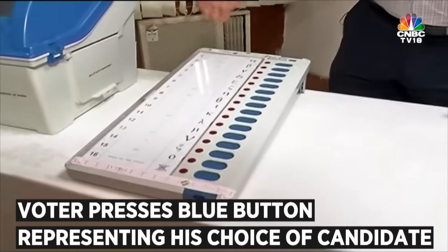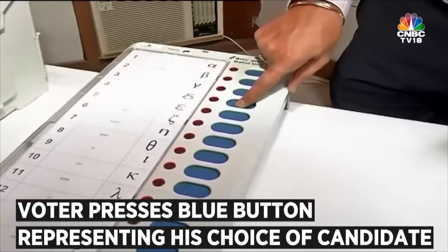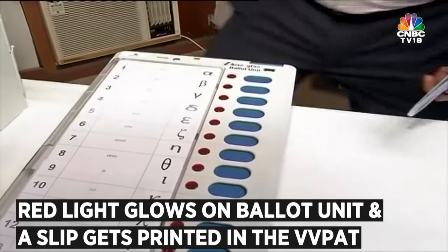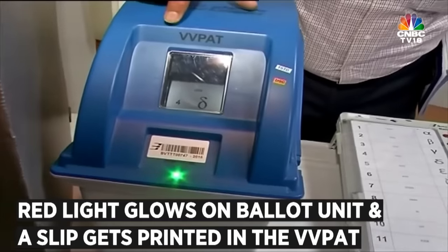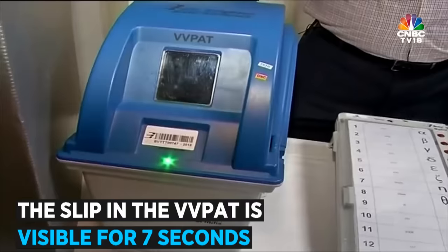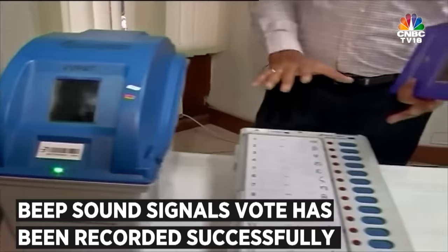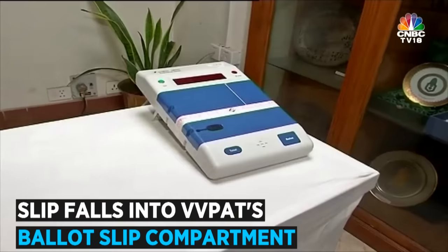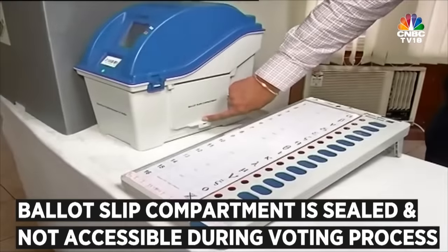The voter, suppose he chooses candidate number 4, just presses the blue button. The minute he presses it, a red light glows on the Ballot Unit, and simultaneously a slip gets printed in the VVPAT which is visible through the transparent window for 7 seconds. Simultaneously, there is a beep sound which confirms that the vote has been recorded successfully in the Control Unit, and the slip falls into the ballot slips compartment, which on poll day is completely sealed and not accessible to anybody.